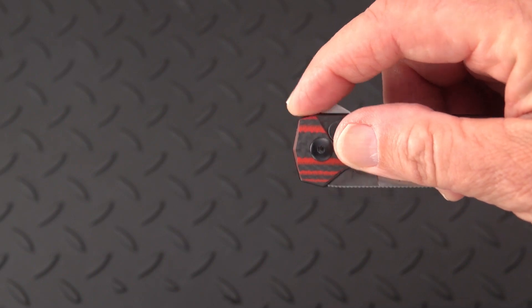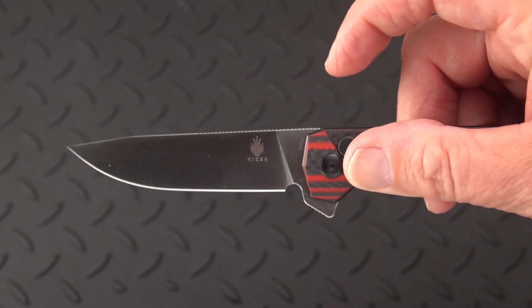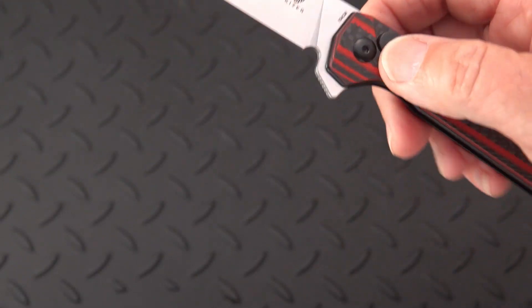It's a good strong detent. You almost can't do it slow — it almost becomes more difficult. A lot of button locks are that way.